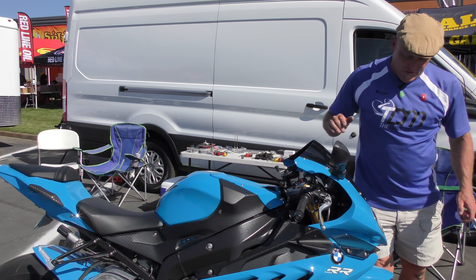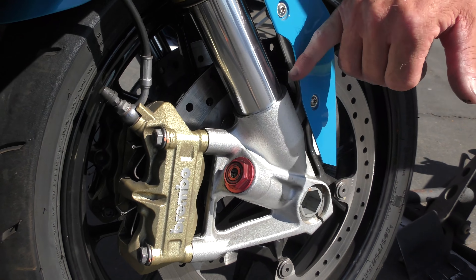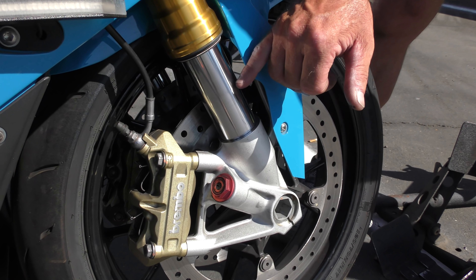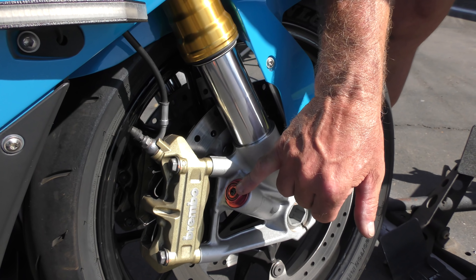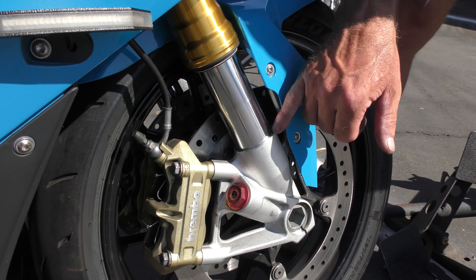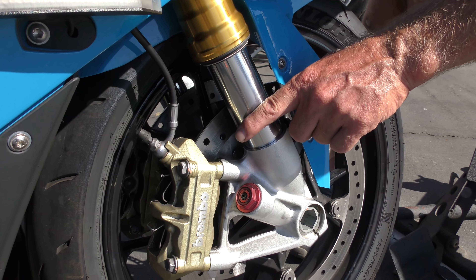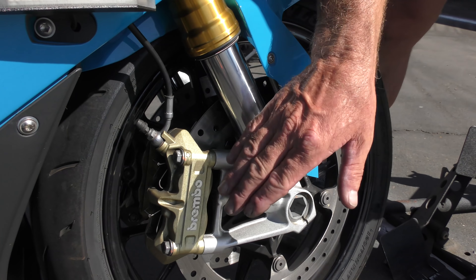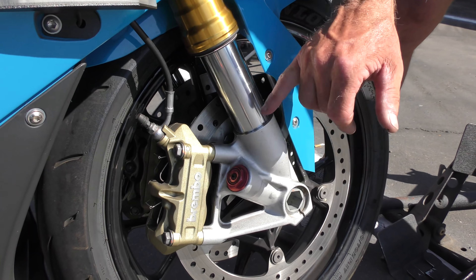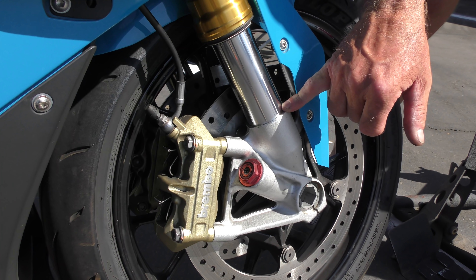The compression adjuster controls how much stroke you get. Open it up and you'll get a lot of stroke; shut it down and you'll only get half the stroke. The goal with compression is bump absorption — start with it open, then go in three, then three more and see what it does for the amount of travel. If you put a zip tie or cable tie on the fork, it will push down to the lowest point and you can see how much travel you're using. Compression is all about bump absorption — it's just a tap, so try different positions.